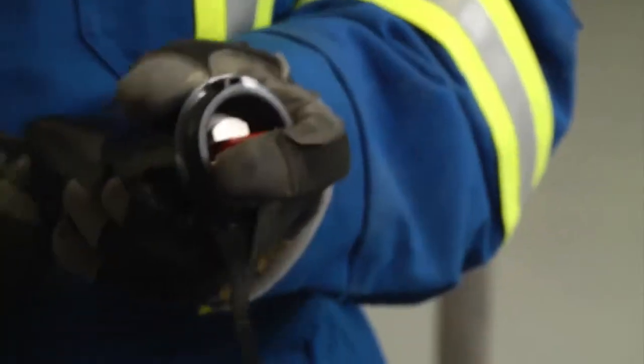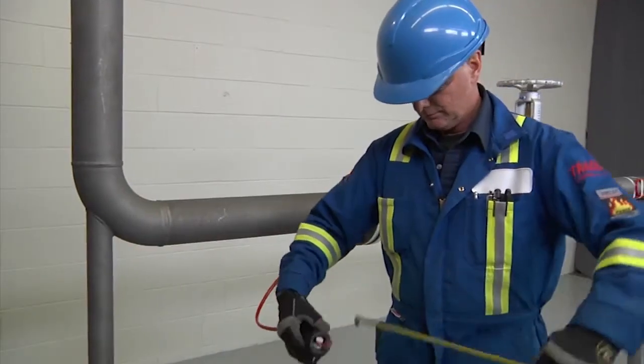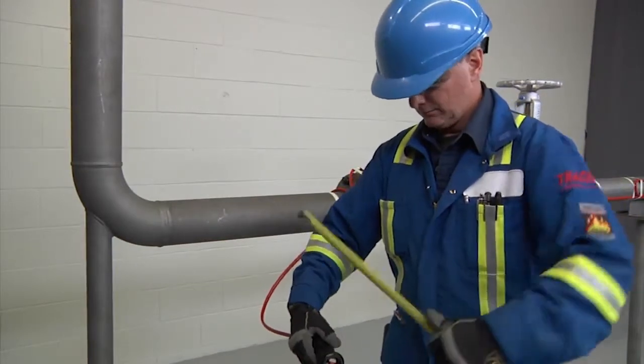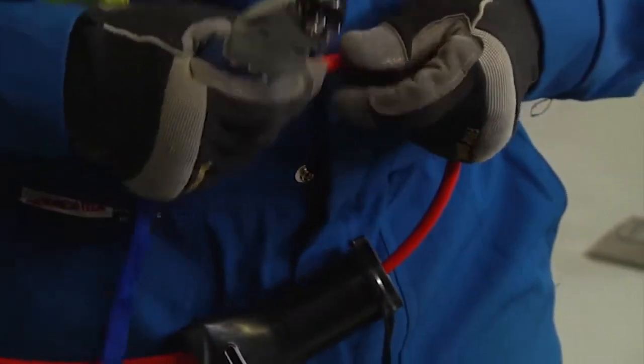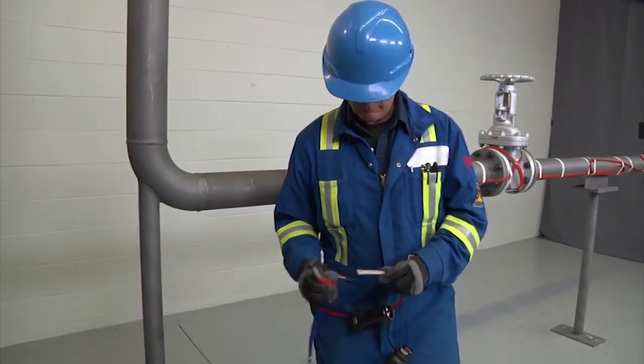Leave 12 inches, 300 millimeters of cable exposed. Measure 2 and 1/2 inches, 57 millimeters from the end and lightly score the outer jacket. Bend the cable to break the jacket at the score and peel it off.